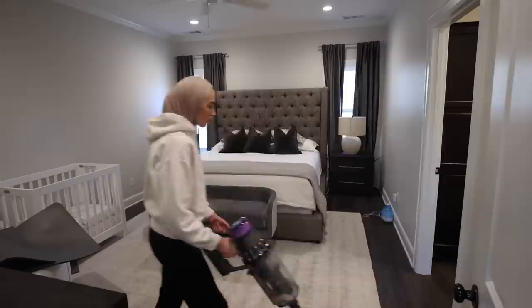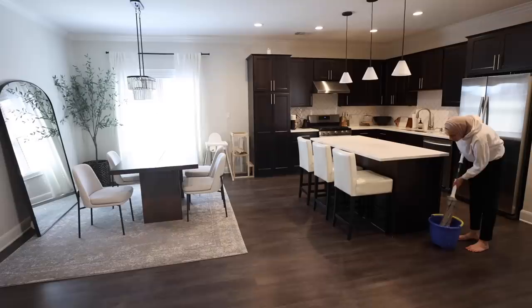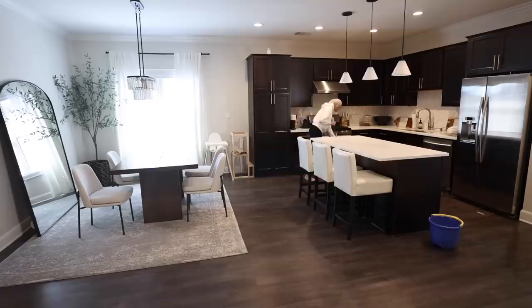It may look like I was vacuuming a clean house on camera, but I started with an empty canister and that was all the dust I picked up that day. I'm using Mrs. Meyer's multi-surface concentrate to mop my floors — you just add a couple of capsules to a bucket of water and it makes your house smell so fresh. I love the basil scent.